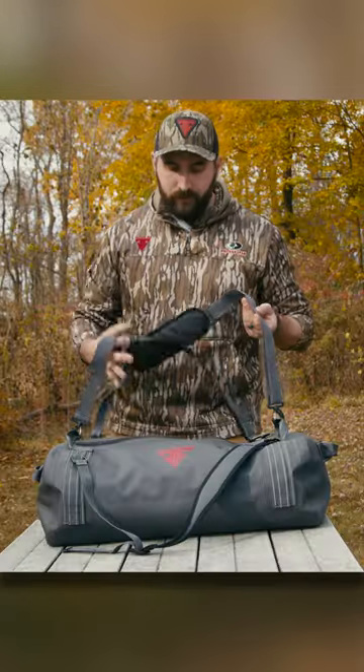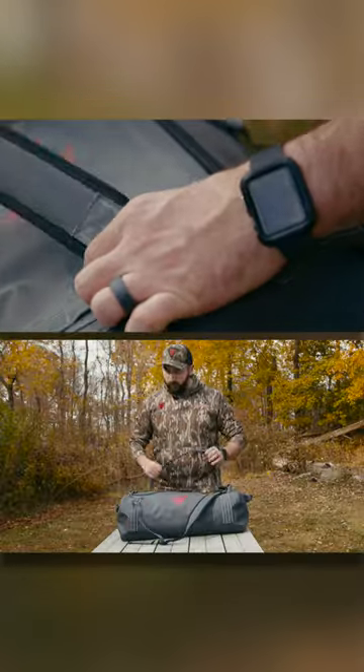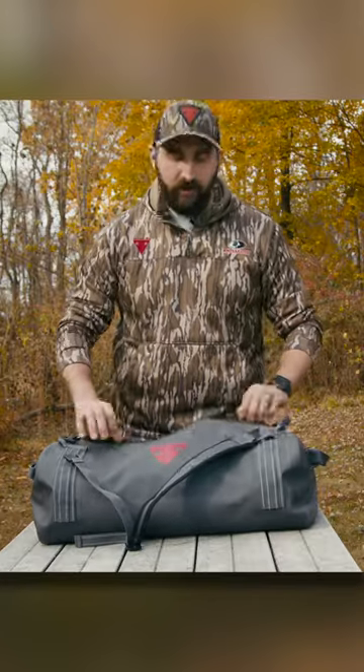It comes standard with a duffel strap and removable backpack straps. These zippers are tough.